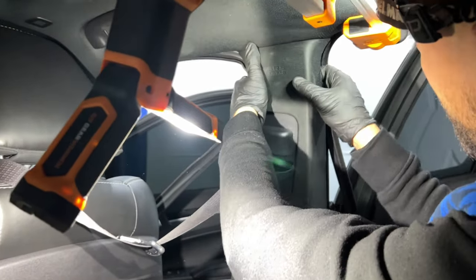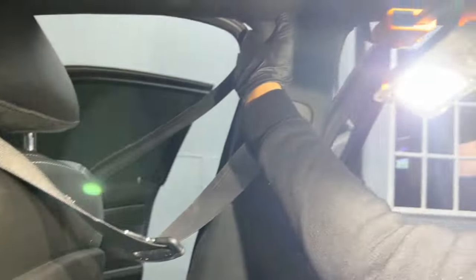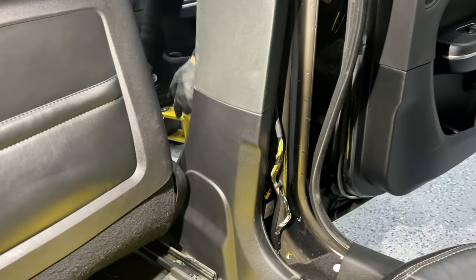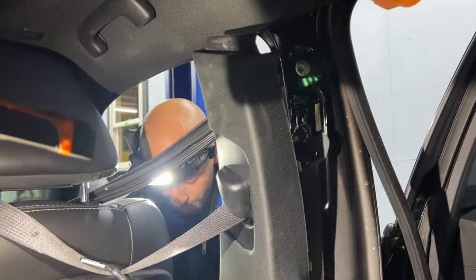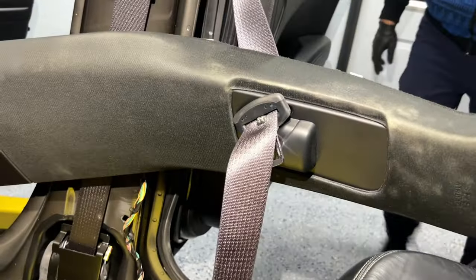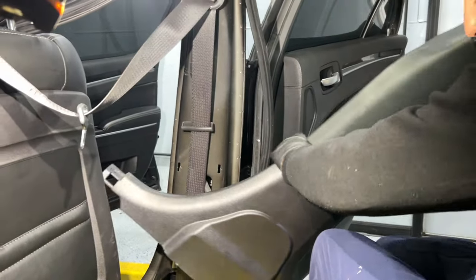With the T20 screw removed, wobble the panel a little bit to check for any remaining clamps — there are all the clamps. Now just slide it down. Because the entire thing is one piece, I'm going to pull it from the front side at the bottom in that direction. With the weatherstrip out of the way, all I did was pull on it from the side and the entire panel came off without applying any force. Now I can release the seat belt from here.